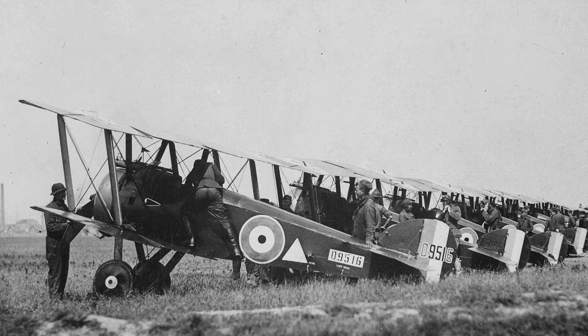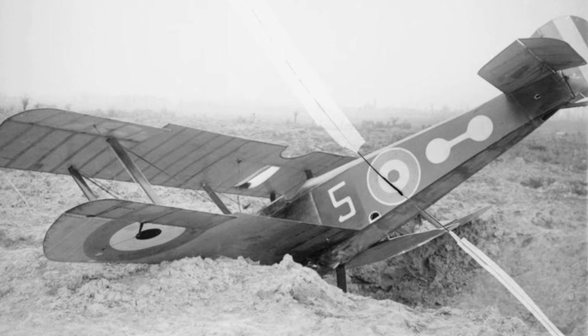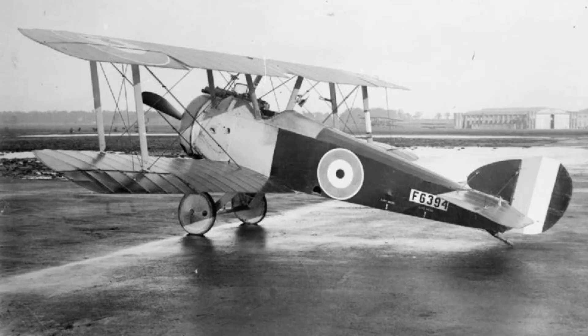The strong gyroscopic effect of the rotating mass of the cylinders of the rotary engine also contributed. It was not uncommon that inexperienced pilots crashed on takeoff, when the full fuel load pushed the aircraft's center of gravity beyond the rear-most safe limits.